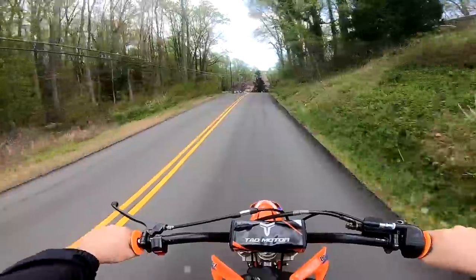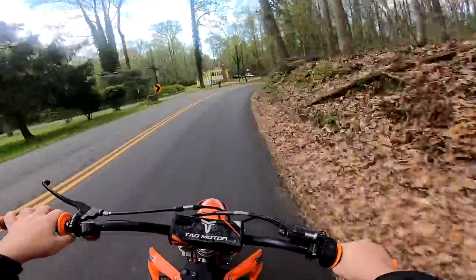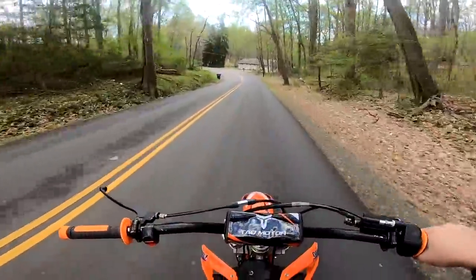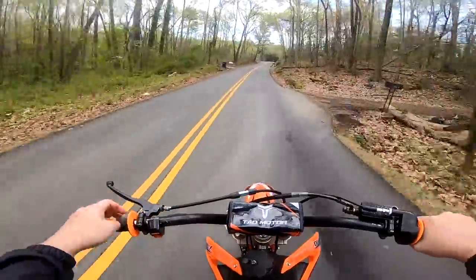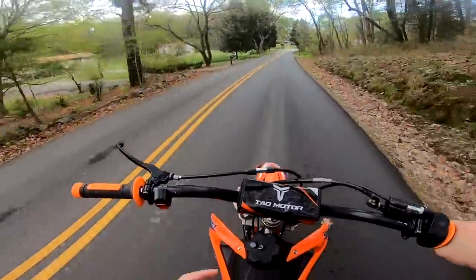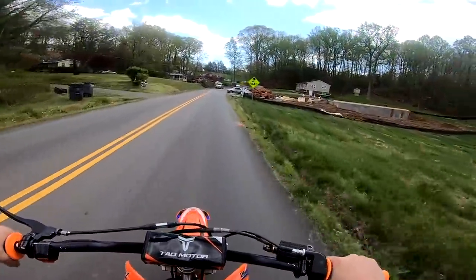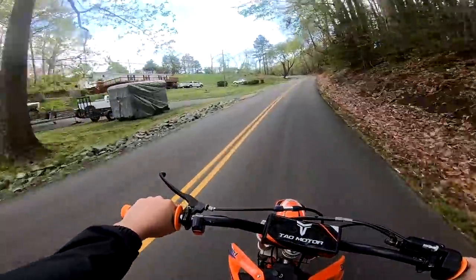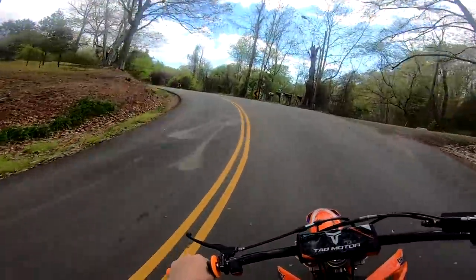A lot of you guys ask, 'How are you able to ride your dirt bike?' Keep in mind, a lot of YouTubers riding their dirt bikes on public streets are either doing it illegally, or they have their bike registered with the DMV, which means it's a vehicle. You have to get it inspected, have an inspection sticker. The inspection determines if you have turn signals, mirrors, street legal tires, street legal brakes — that's what determines if your bike's street legal. When you see dirt bikes with smooth tires instead of treads, those are street legal dirt bikes.